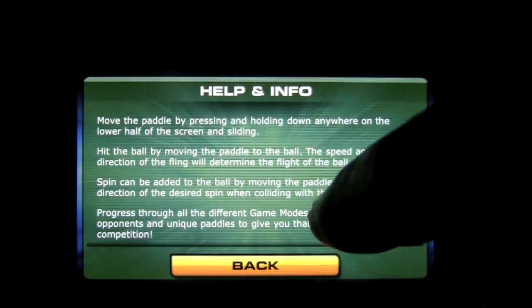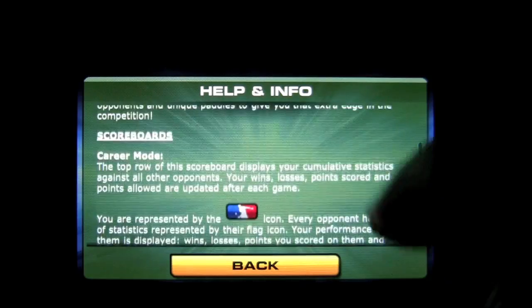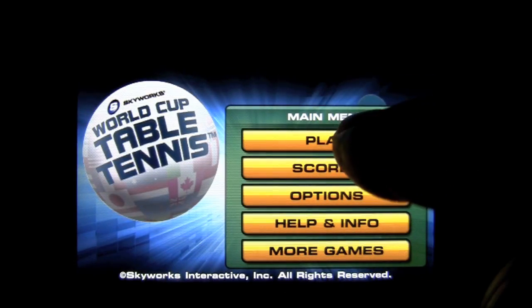Help and info is here. It's pretty good — it'll teach you how to spin your shots and things like that. It's pretty self-explanatory once you play.